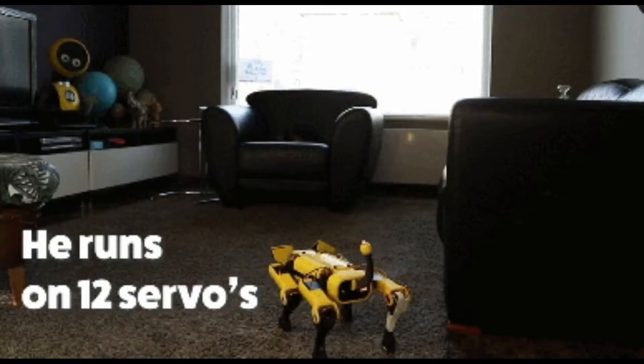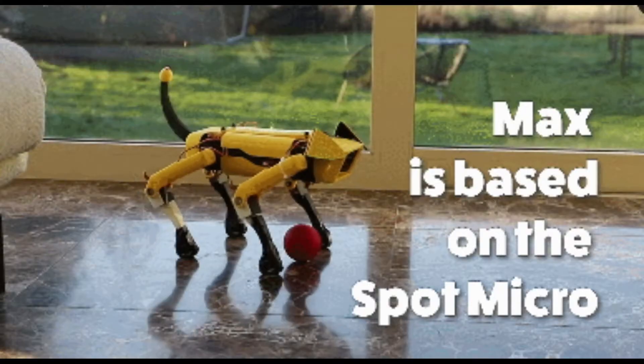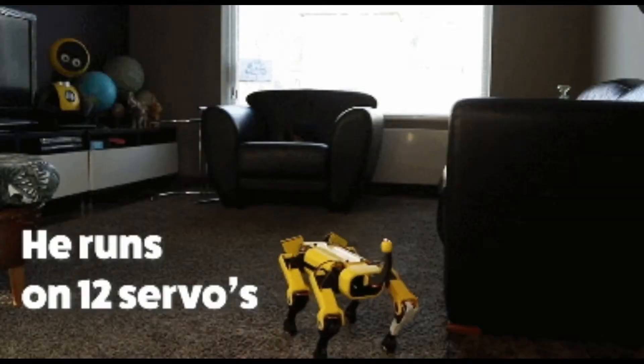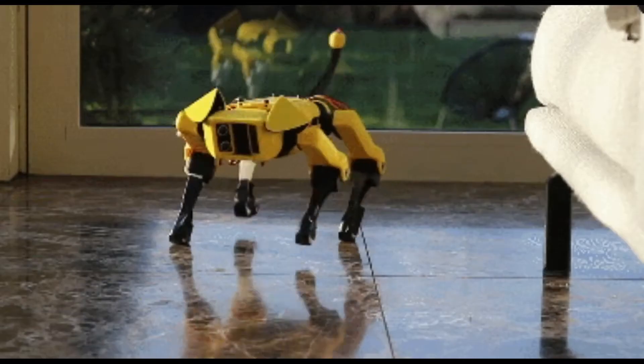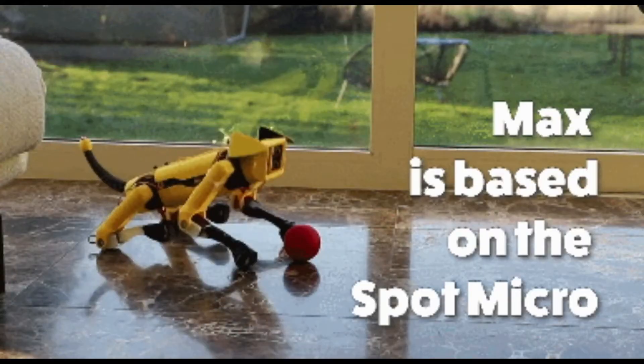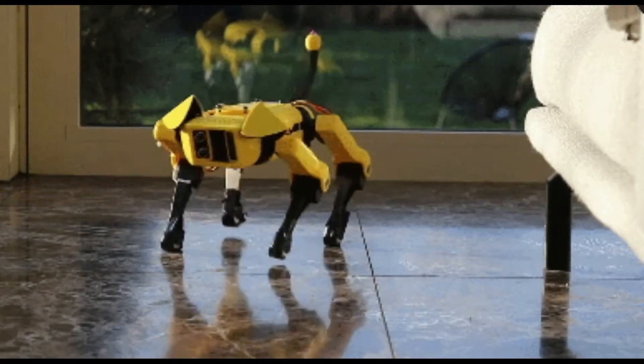Welcome to another episode of Cool Robots. Comment, like, share, and subscribe. With Boston Dynamics robot dogs getting a lot of coverage in the media, open source cheaper versions are springing up. The Spot Micro is an open source project based on the Spot Mini.